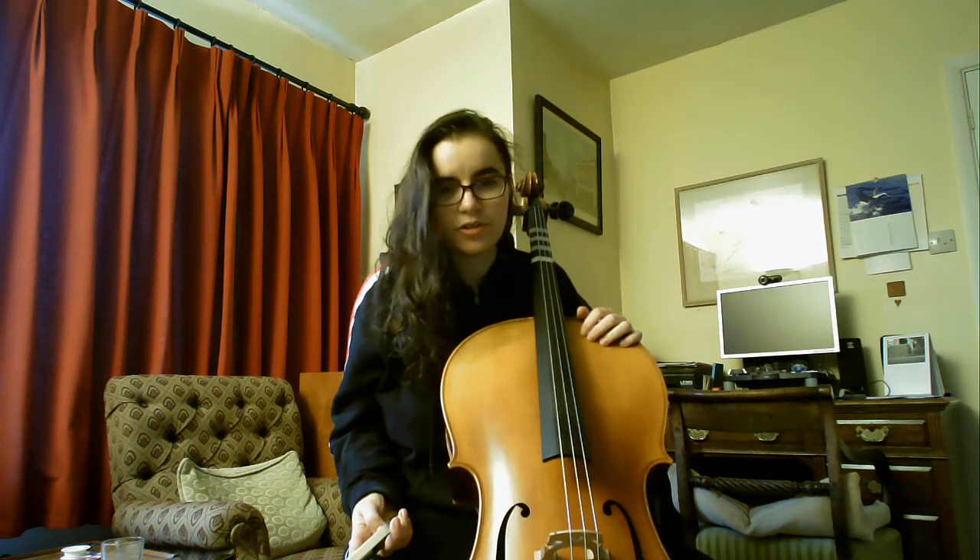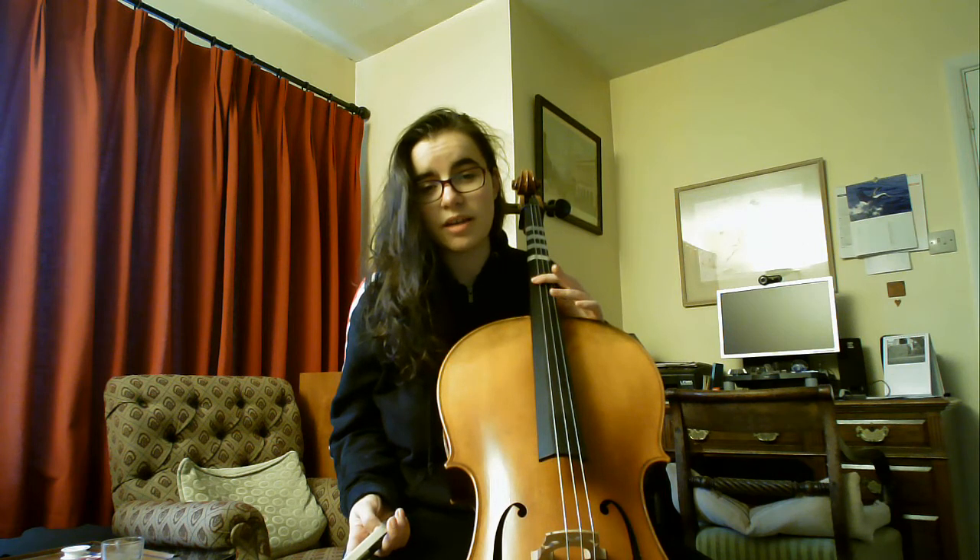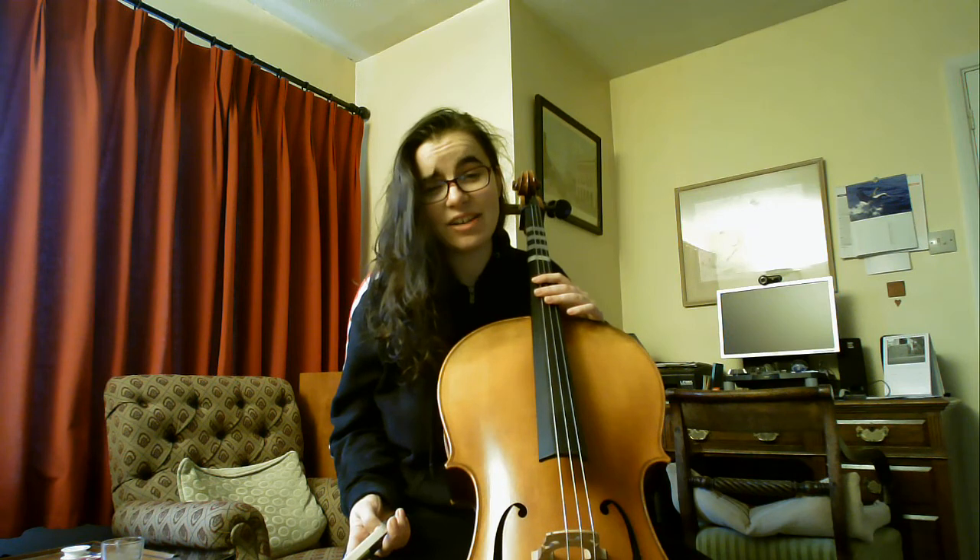First thing you may notice, if you know anything about the cello, is this cello only has three strings. That is not because it's a special cello — it's just because I am a beginner and quite silly.